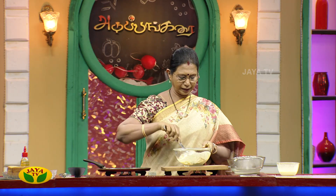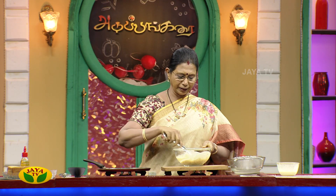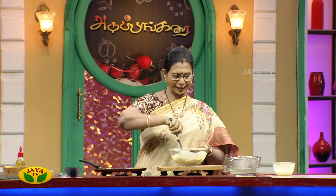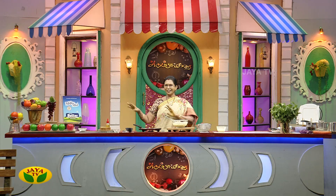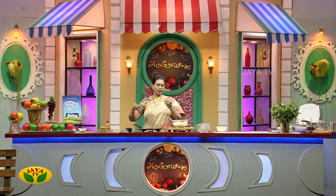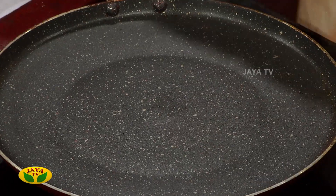Let's cook the bread. We also have brown bread. You can cook the dough with regular idli dough. Let's cook the chili flakes and the pizza flavor. Let's cook the pizza and add a dip of tomato sauce. Add tomato sauce.